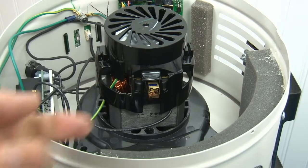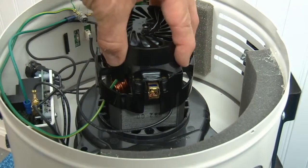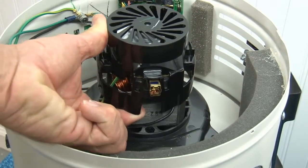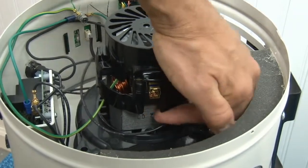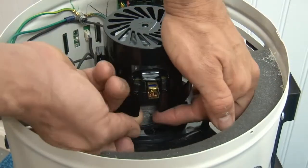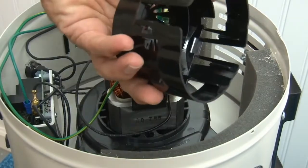Now let's talk about how to change the brushes. To change these brushes, the hardest part is taking this cap off. All you have to do is just pull out on this plastic right here, and you have to pull out on the plastic right here. You'll hear it kind of click sometimes. You have to pull out on both of these and lift the cap — out, out, and then up. When I do that, the cap comes off.